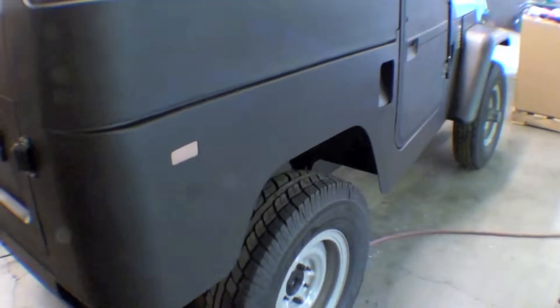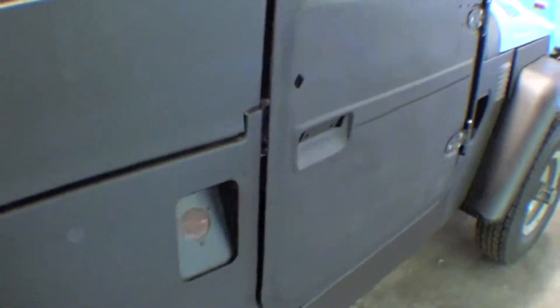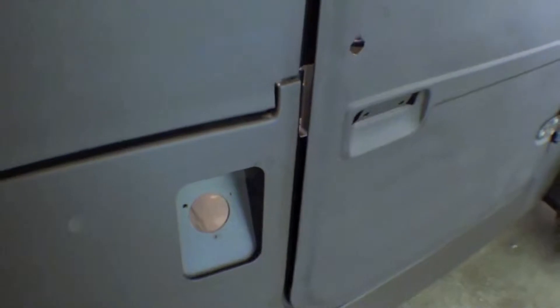Obviously the weatherstripping will go on and these will fit a lot tighter, but again this is all mocked up so that we can work towards bodywork and then paint. One of the things we're doing also is putting on the fuel door here at the very end.